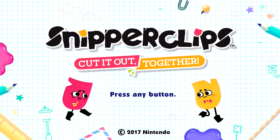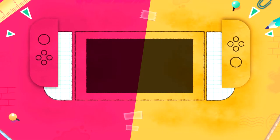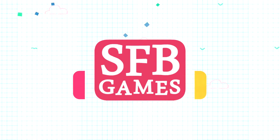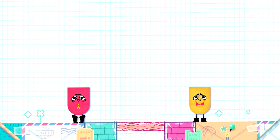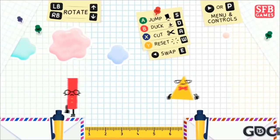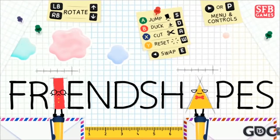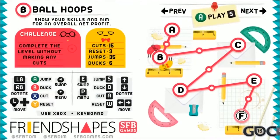Snipperclips is a creative physics puzzler that was launched on the Switch eShop alongside the console in 2017. The game was created by SFB Games, formerly known as the Super Flash Brothers. Just like the name suggests, the Super Flash Brothers created lots of Flash games and movies before making Snipperclips. Snipperclips had started out as a game called Friend Shapes, which was the product of a game jam, where the two brothers developed the prototype in a very short amount of time. Impressive!